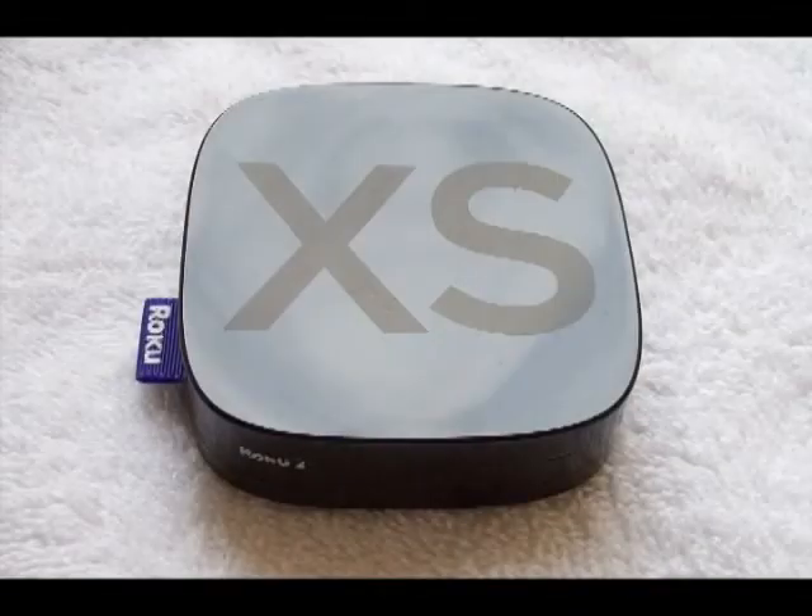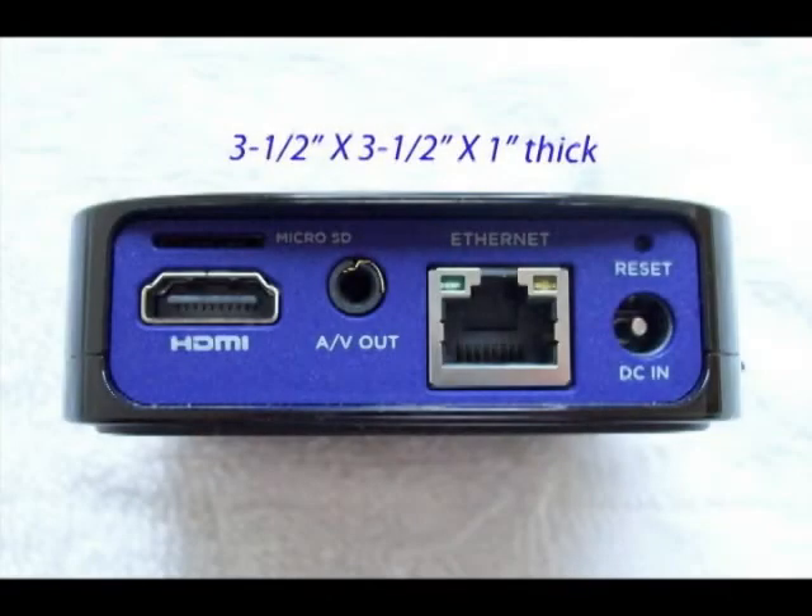As you see here, this Roku is very small. It's very impressive how well it works to be so little. Now Roku says that you don't need a computer, and you don't, but you will have to have a modem and a router. Shown here are the inputs and outputs, but what I didn't show is a USB connection where you could use a thumb drive or a flash drive to play a movie or photos.